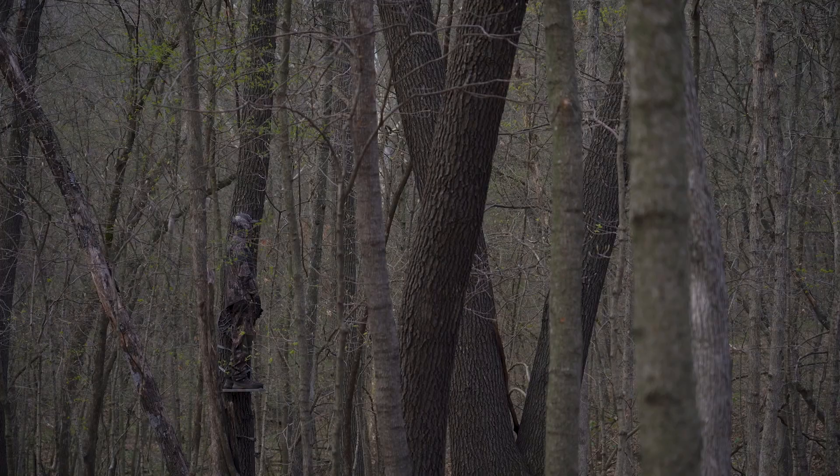What's up everybody? If you want to see what's on my lanyard, stay tuned. This segment is brought to you by the all-new Realtree Timber.